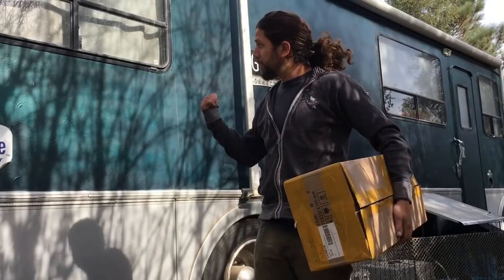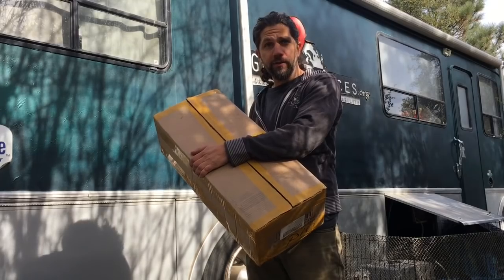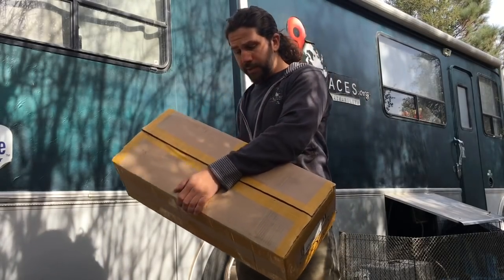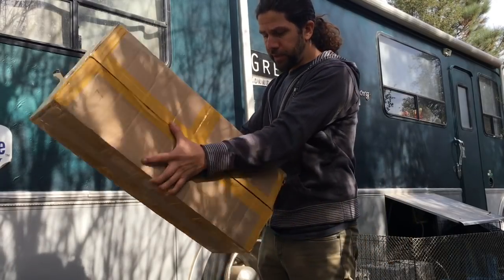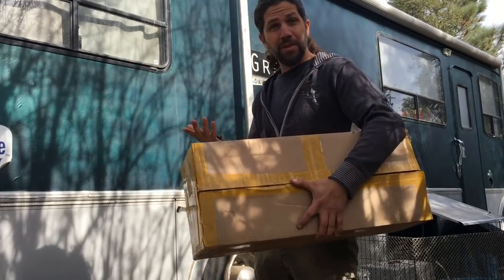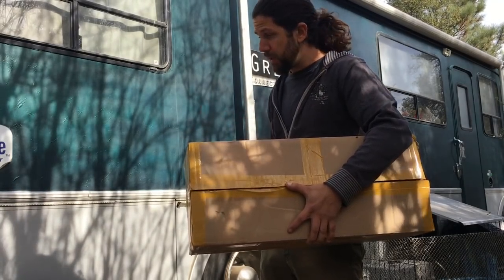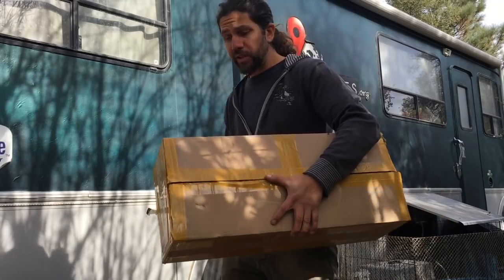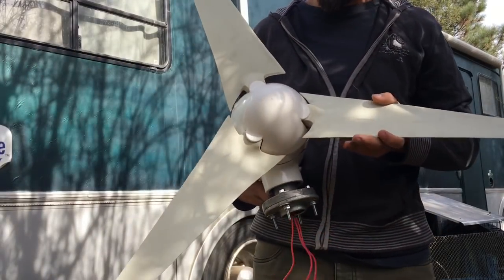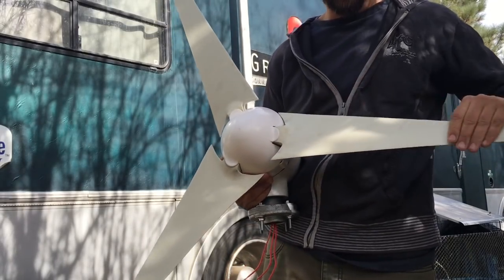Hi everyone, this is Mo with Green Places. What we got here is our new wind turbine for our 34-foot motorhome. This came in yesterday in a package — we got it from Amazon. You can buy them as cheap as $250, and this one goes up to 400 watts.